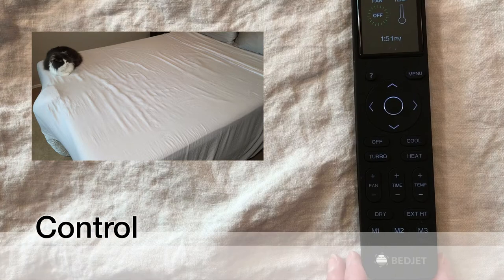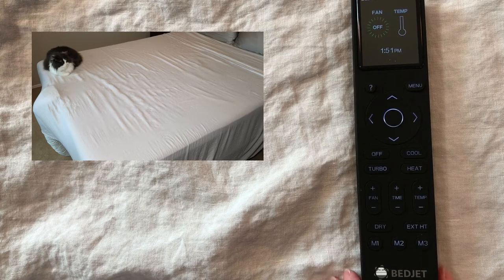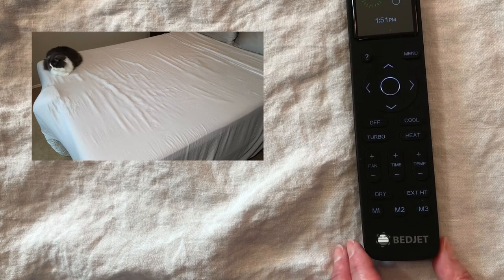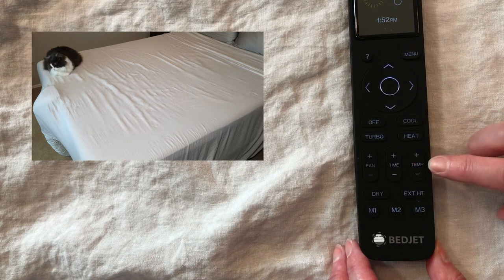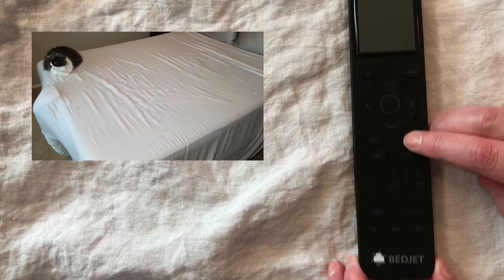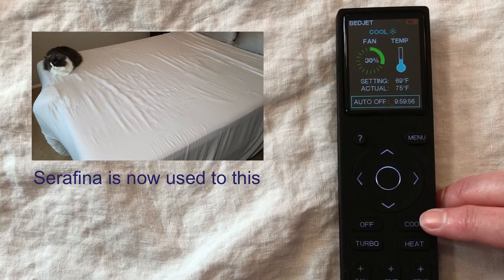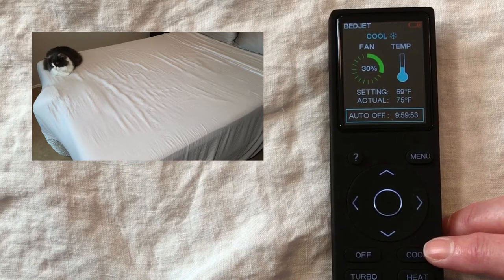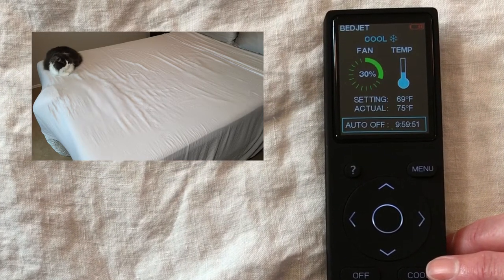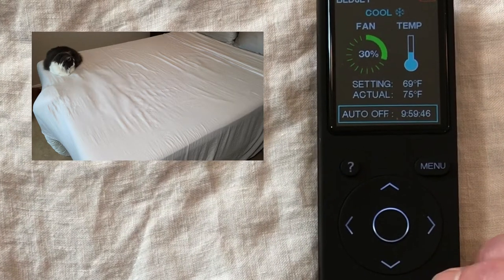Here's the remote. We have cool, heat, turbo, and dry — these are actually defaults, so you can change them. Below that are probably the most important controls: temp, time, and fan. For example, if we try cool, you can see right now I have it set to 30% fan speed, a setting of 69 degrees Fahrenheit, and a time of 10 hours — but I could change that if I wanted to.